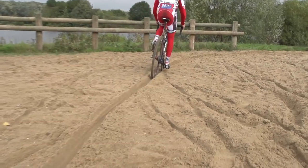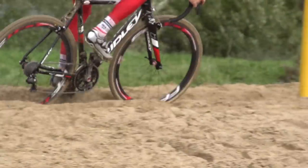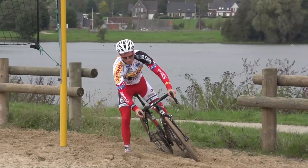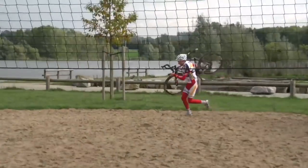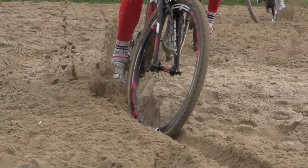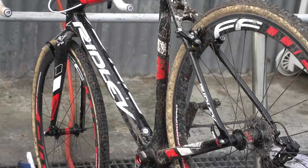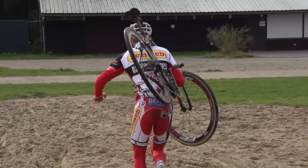Cornering presents a whole different array of problems. If there is a pronounced rut, it can be hit quite fast as the rut acts like a berm. Soft, loose, sandy corners may well be faster to run through as the front wheel can be very difficult to keep under control. If you do get off and run, pick the bike up to keep it out of the sand. Sand ruins bikes in minutes, infiltrating chains, gears and bearings and then wreaking havoc, so keeping them out of harm's way could mean that the bike stays running smoother for longer.